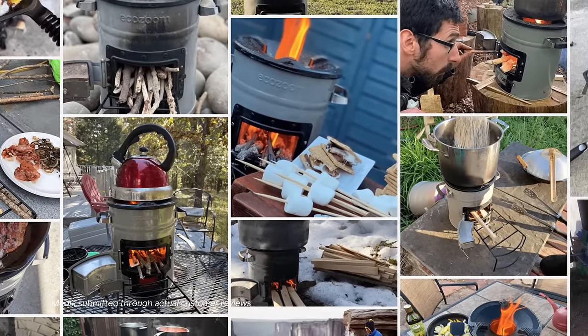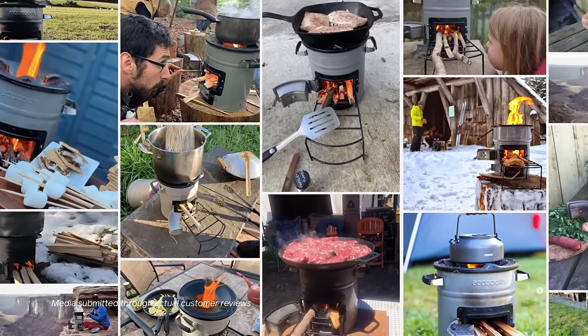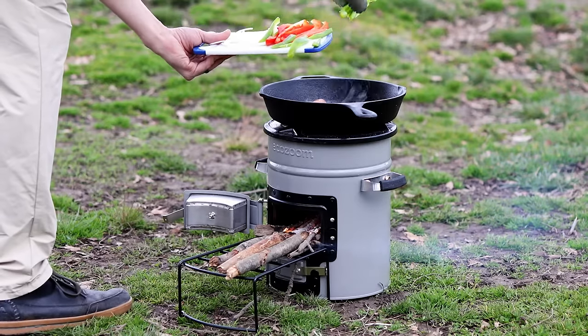Enjoy using your favorite cookware with Versa's sturdy cast-iron top, which can support large pots and pans easily while retaining heat for more efficient cook times.